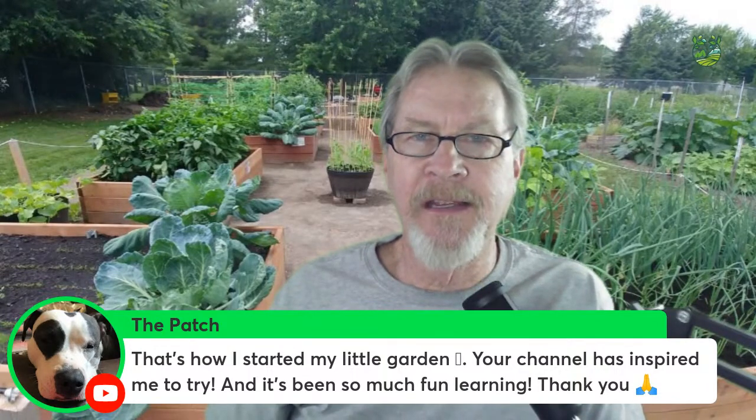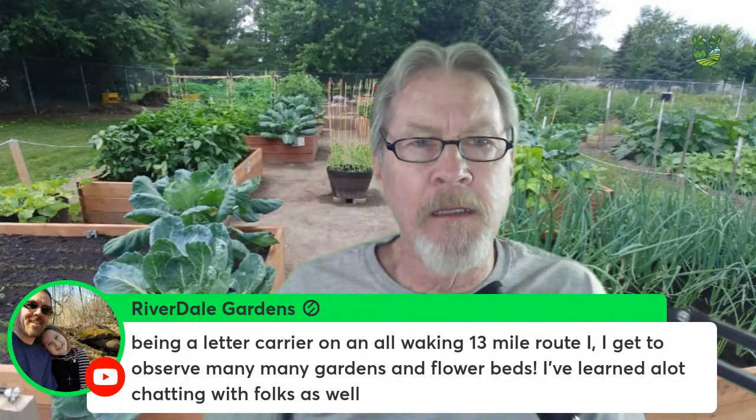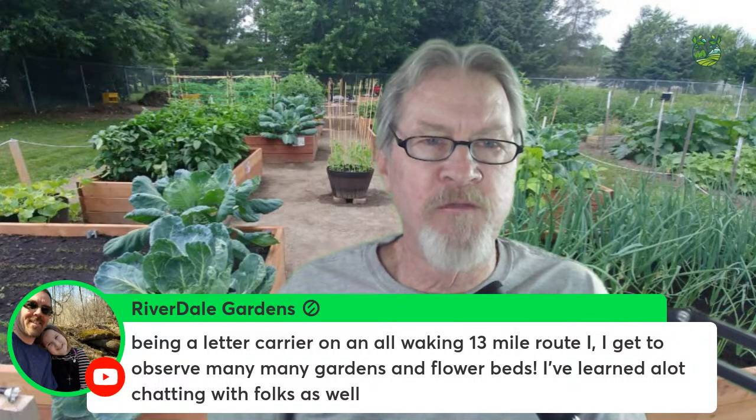The Patch says the channel inspired them to start their little garden and it's been so much fun learning. That's one reason I like to show my garden in videos and highlight other people's gardens during the live stream — to encourage everyone and give ideas of what you can do. Even things I can't do in my garden, I try to point out as options for areas with a longer season, better soil, or better weather conditions.